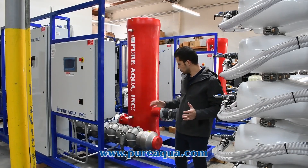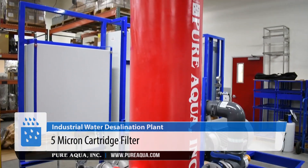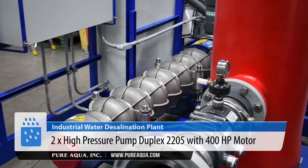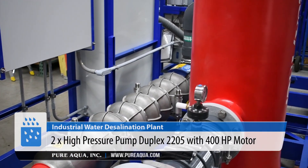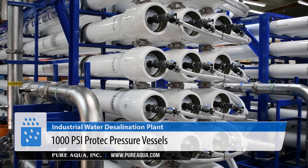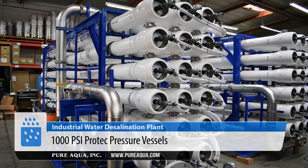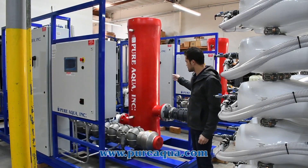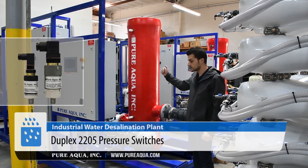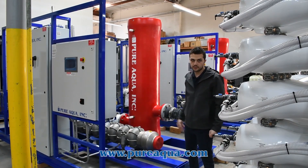On the SWRO side of this project, we have two skids for each train. We have our high-pressure pump skid, which includes the low-pressure side of the RO, the 5-micron cartridge filter, a 400-horsepower motor, and a duplex 2205 pump. That water gets pressurized and fed into the pressure vessel rack. Starting from the feed side, we have our pre- and post-filter gauges, an ORP sensor, a low-pressure switch to protect the high-pressure pump, which is a duplex 2205 pressure switch, and our high-pressure pump.